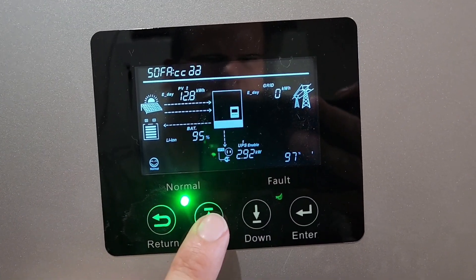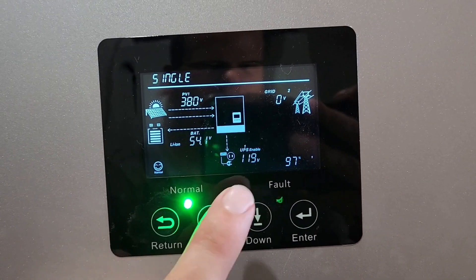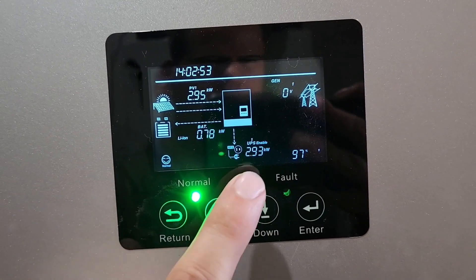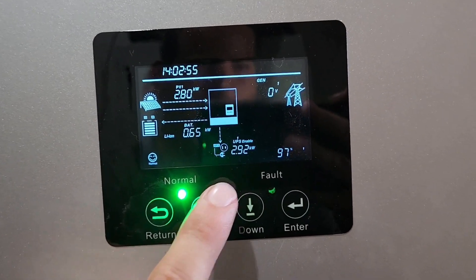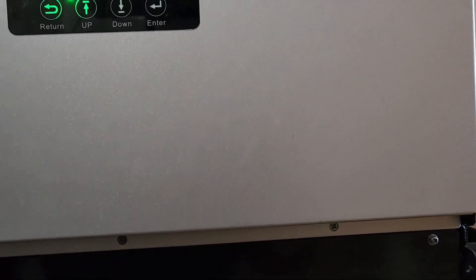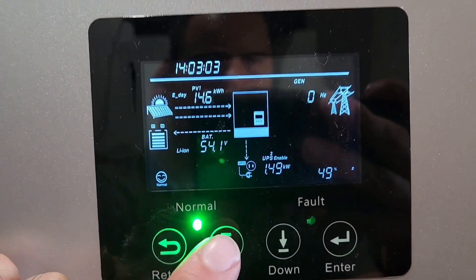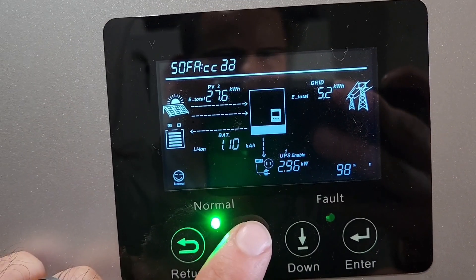97% load on that one leg, 40 on the other, 1.4, 2.9 — increase this one more amp: 98.